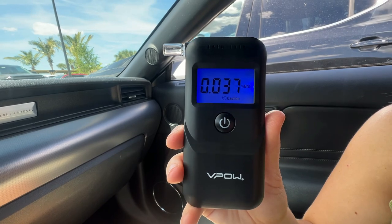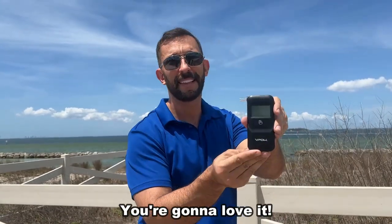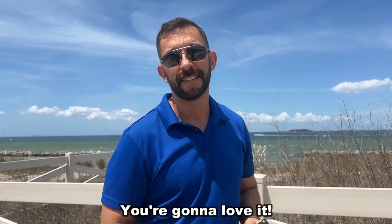Wildly accurate and so easy to use. This is a product out of Germany and Germany has the best technology. Take it from me, this is a great device. Does amazing things and it's going to keep you and your family safe.